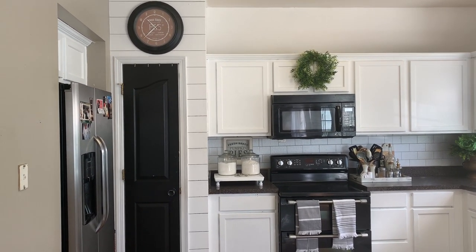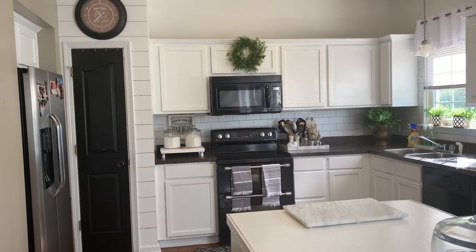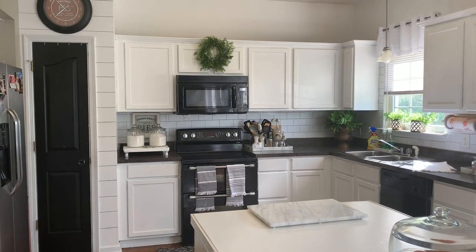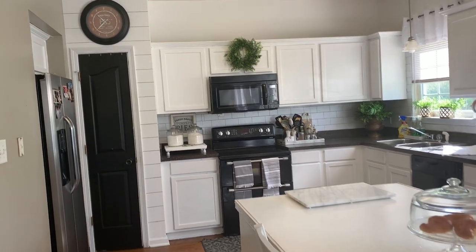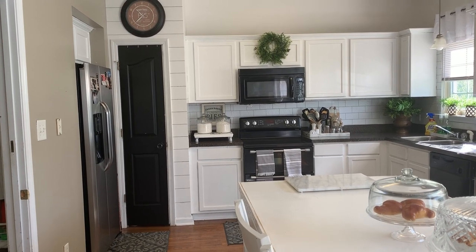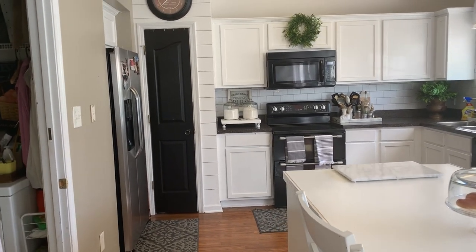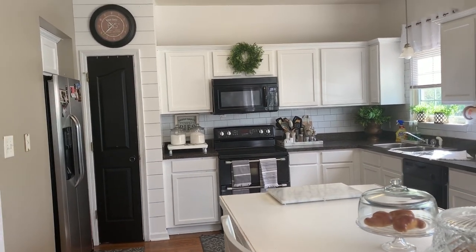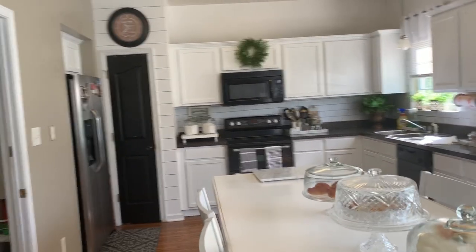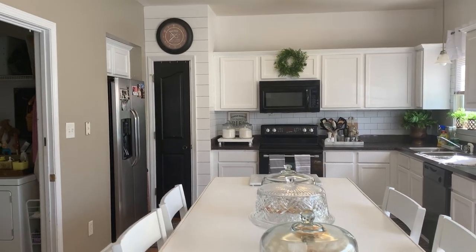So guys, that's my phase one. In the next phase I'll be changing the light over the sink and the light over my island, along with the knobs. I got all the rugs from Big Lots in case anyone wanted to know — I got them maybe a year ago but they still have them in all sizes.